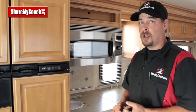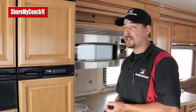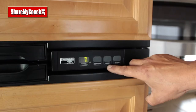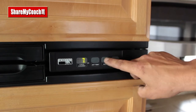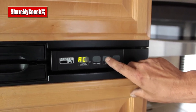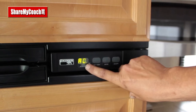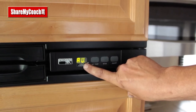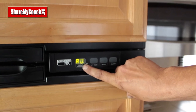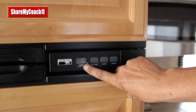The mode button switches between three settings: automatic, which automatically looks for electricity first and if it fails to find it, it'll go to propane; electricity or AC only; and propane only. If you are dry camping, you'll be set to propane. If you're hooked to electricity, you can set it to AC. Most people leave it in the auto position so no matter what, the fridge will take care of it for them.